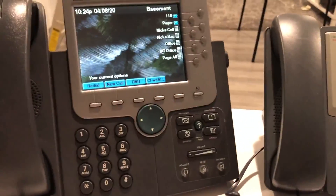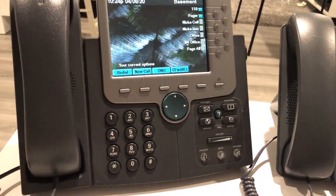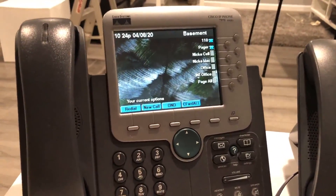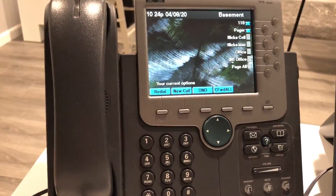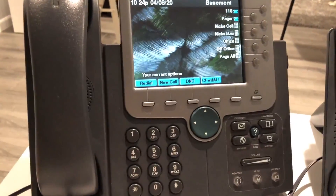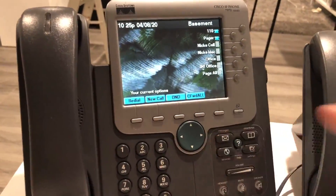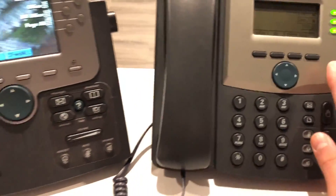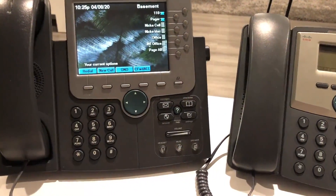That's basically it for the overview of my system. Almost everything is configured except for outbound and inbound — I don't have a trunk connected, so it's all internal for now. If you have any questions or requests, leave them in the comments and I'll respond. Stay tuned for in-depth videos on each of these phones — especially this one, I've got some cool stuff. I really recommend this one for starters. I'll see you next time, and stay safe during the quarantine.